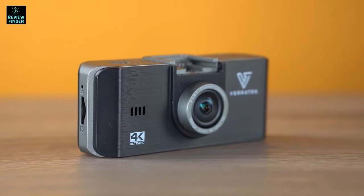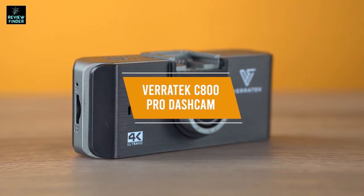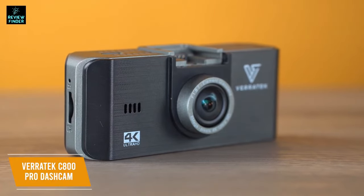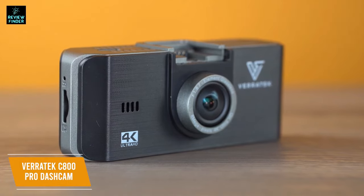For a dash cam that shoots high-quality 4K footage but still provides excellent value, I recommend the Veritek C800 Pro dash cam. With a price of only about $90, the Veritek C800 Pro dash cam offers a great value with night vision and motion detection features to keep you safe, while its G-sensor locks in the most important videos to keep the files safe.